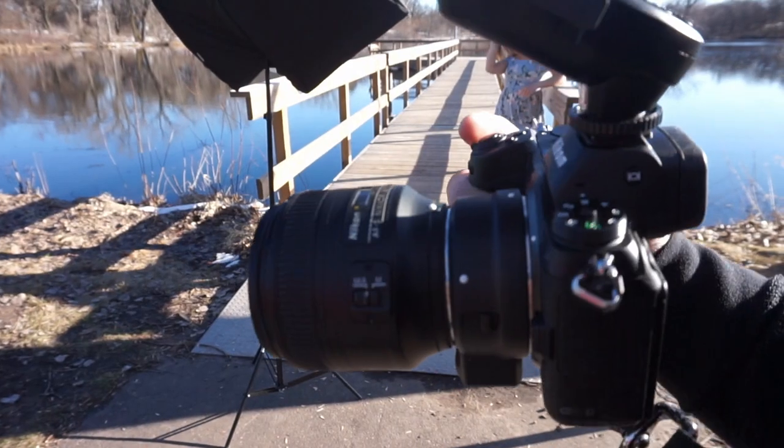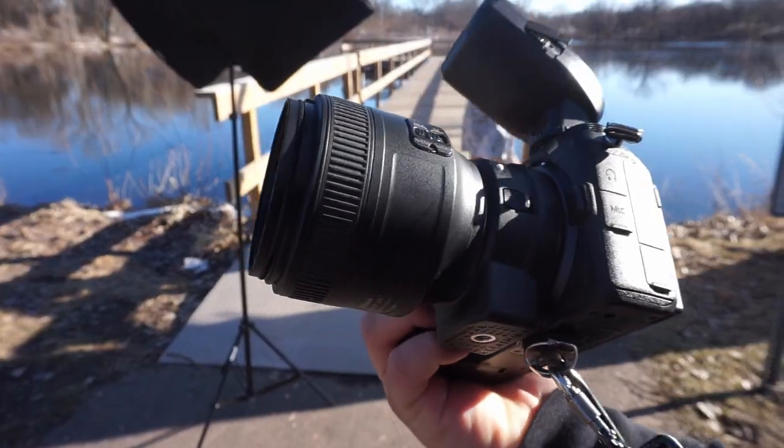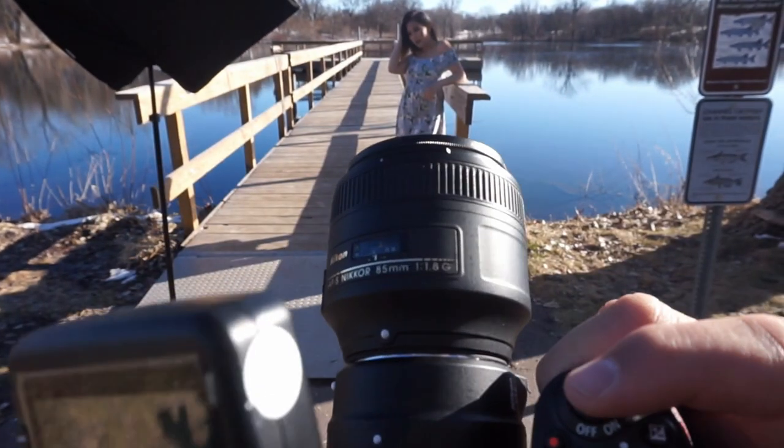Over here I have the 85mm f1.8G on. It's pretty tight. See how that goes too — it works. Look at that.